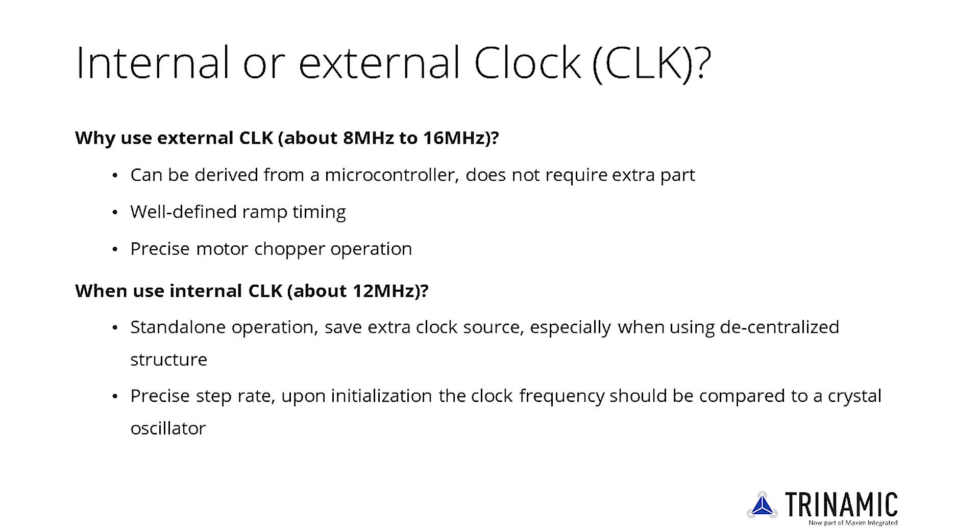The TMC5160 is normally operated with an external precise known clock, as most systems have a microcontroller with a precise crystal oscillator. An external clock provides well-defined RAM timing and precise motor chopper operation. If an external clock is used, the first rising edge on the clock pin switches to external clock. The TMC5160 also adds clock fail-safe circuitry in case the external clock is lost.